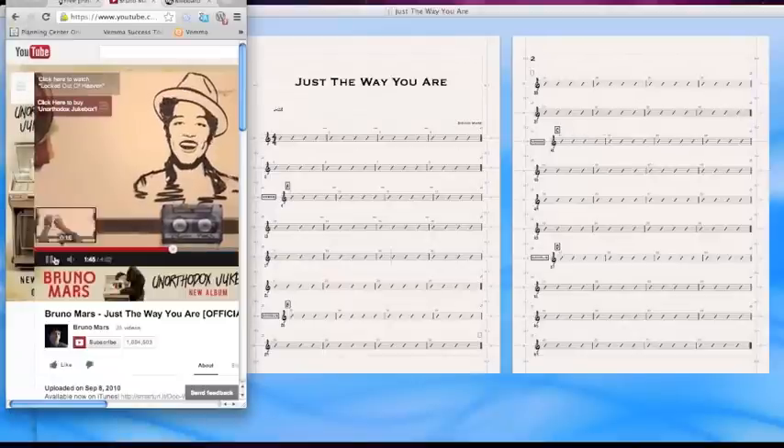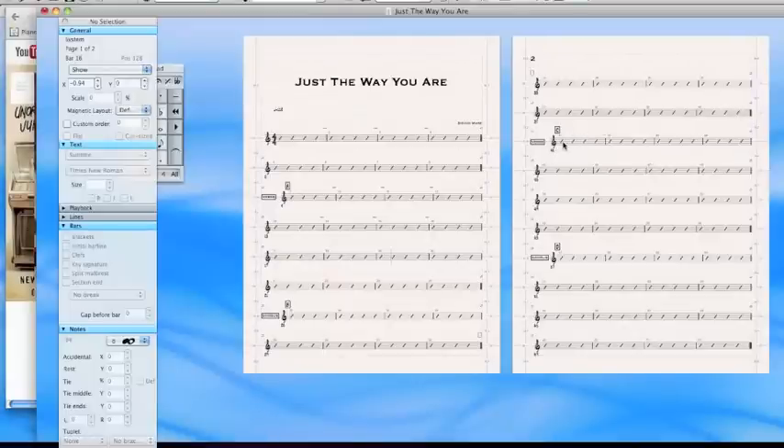So let's get out of here. We're already at verse two, and we're almost halfway down our second page. You've got to ask a question as a chart writer: if I play verse two, will I be playing the same rhythm, the same chords, or the same parts as in verse one? And are there the same number of bars — do we have the same song structure? If it's exactly the same, and maybe the intensity is different but the structure is the same and we're looking at the same chords, then a repeat is in order.